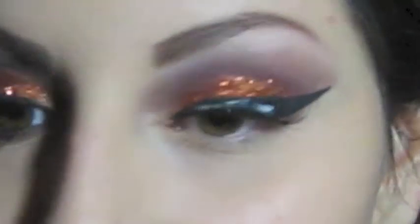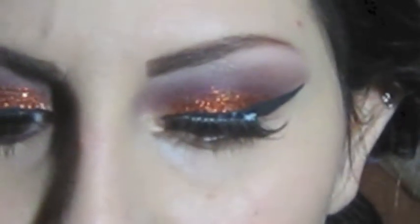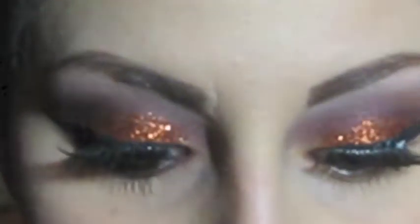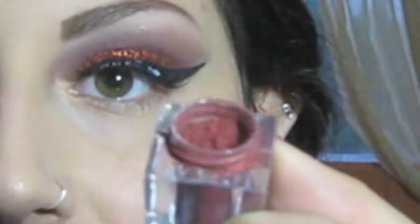While I was away I also applied false lashes — I used the Ardell Demi Wispies in black. There's no number on these, but they're one of my favorite lashes lately. Moving on to the lower lash line, I'm going to use a color called Vino.